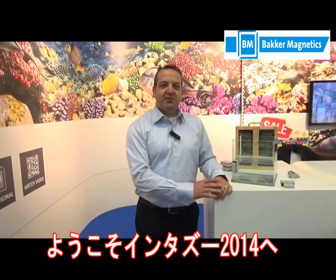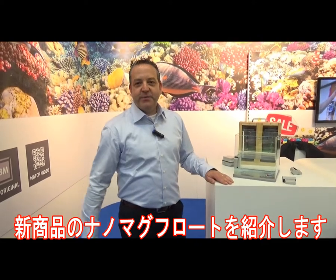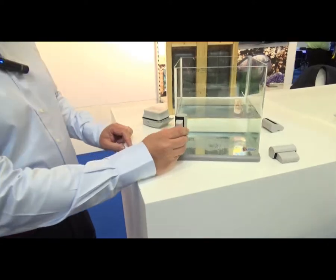Hello Japanese customers, we are here at the Interzoo 2014 show and we have a new item for you, the Nano Mac Float. Come on, let me show you how it works.